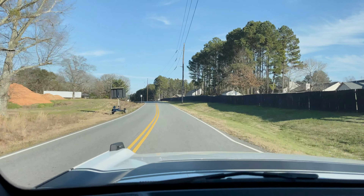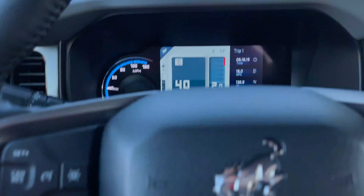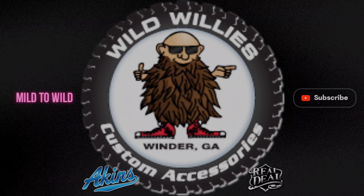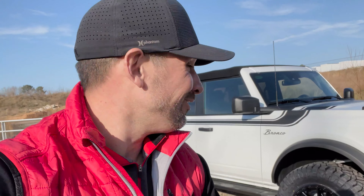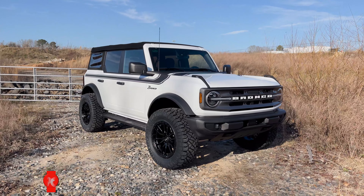It just feels so much more stable than stock on the Apex Edition Bronco. Since I've been a part of Akins Ford it's been a recurring theme — even long before that — of Chad Edge and his family coming to us and trusting us for vehicles and customizations. Behind me we have his wife's beautiful Oxford White Bronco Apex Edition.